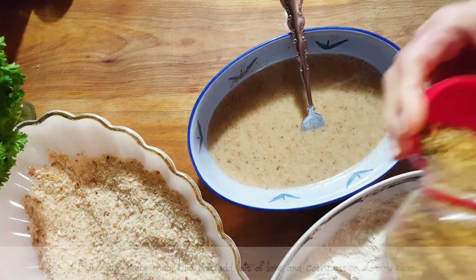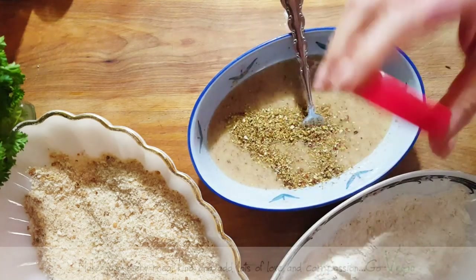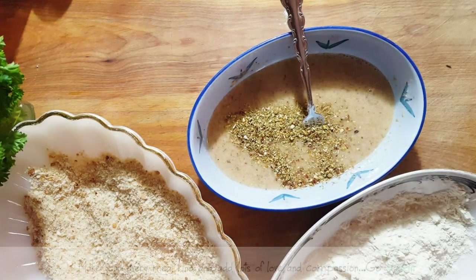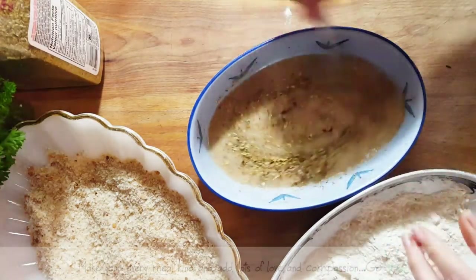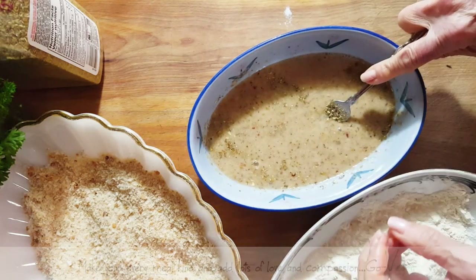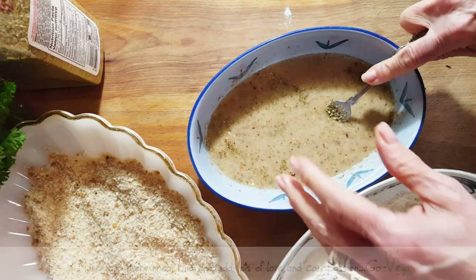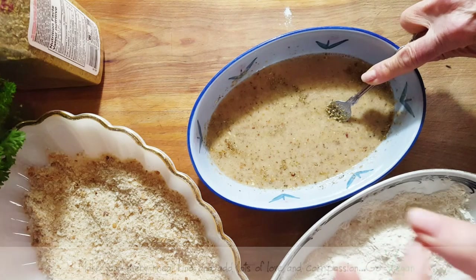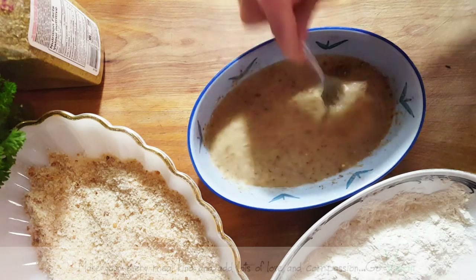I also add some Greek seasoning to this — from Clubhouse Signature brand. Why do I use Greek seasoning? Because of the oregano and because it has a little bit of lemon. When we make cutlets, we like to squeeze lemon on ours — it's been an Italian tradition. This Greek seasoning has oregano, nice spices, salt, pepper, and a little bit of lemon rinds, which gives it that nice tanginess that we love when we eat our cutlets.